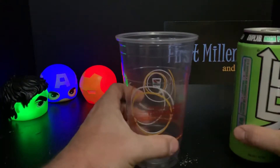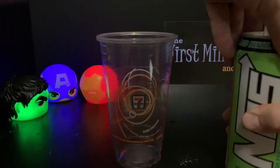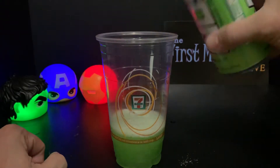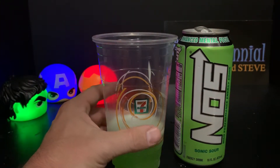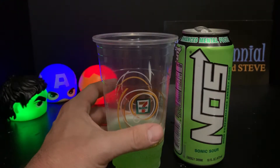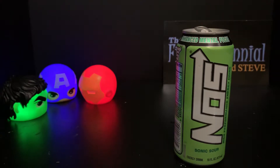Shout out to my friends at 7-Eleven for providing me a nice see-through cup — this is actually where I got the product, and it's two for three-fifty right now. You can see the green tint right there. I can already smell it — this smells exactly like sour apple. It hit hard; I'm not right up on top of the cup, I'm behind the camera, but I can definitely smell the sour apple.